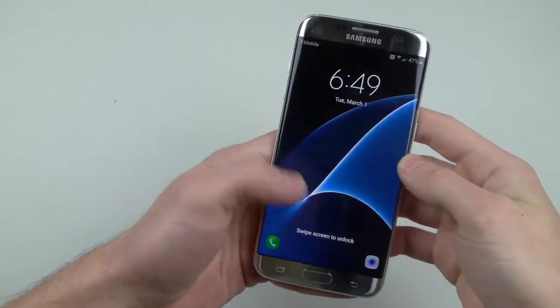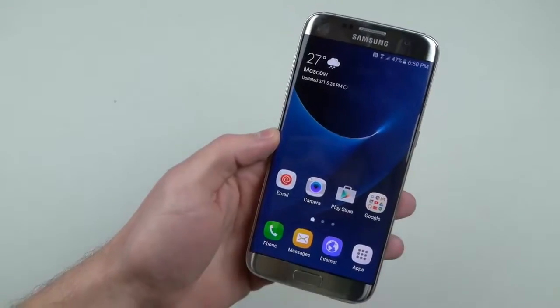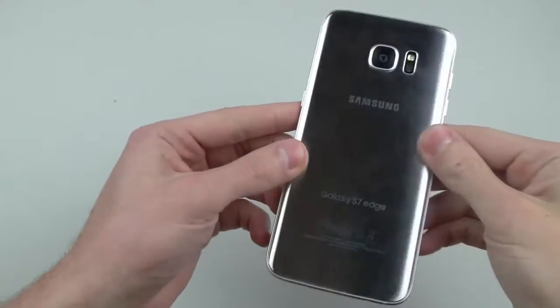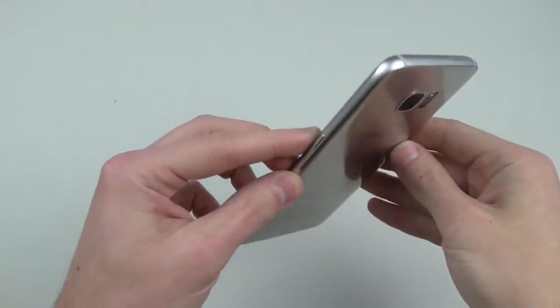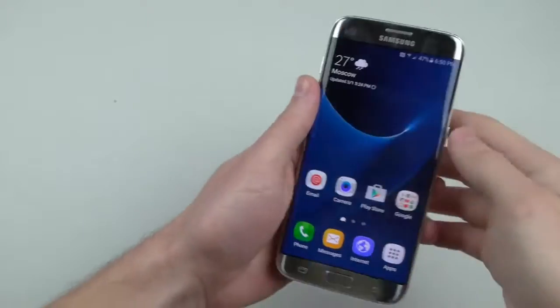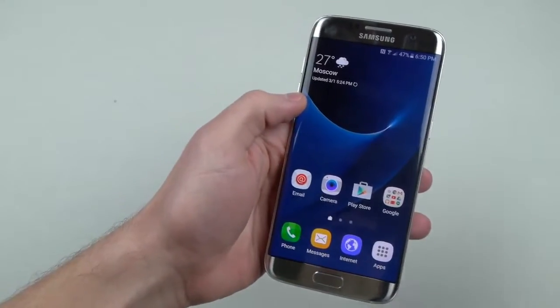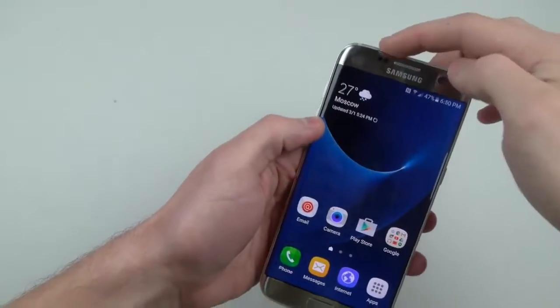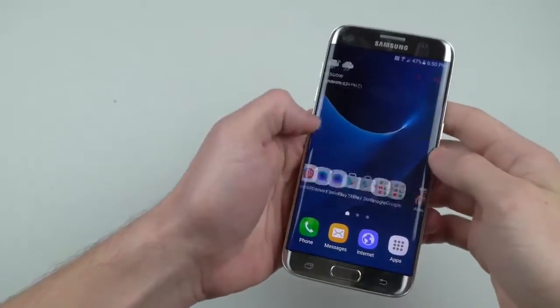What is up guys, TechRacks here. In this video I've got a beast — this is the new Galaxy S7 Edge. I want to show you guys a little bit here in detail. This thing is amazing. This is the titanium silver color — 40% improved battery life, better camera, micro SD expansion, and this is water resistant again. This is amazing.